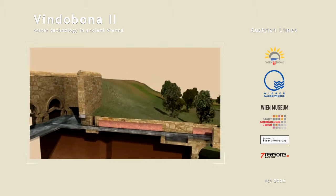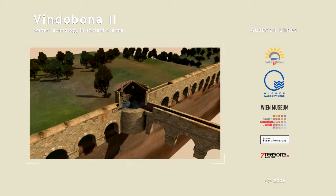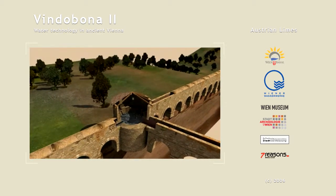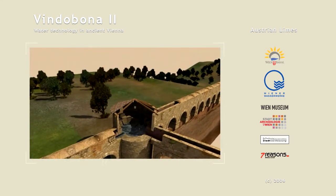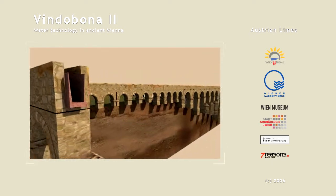Tapping a spring constituted the start of an aqueduct. Mud and stilling pools were used to cleanse and slow down the flow of the water. Tunnels and bridges were built over uneven ground so that the gradient remained uniform.